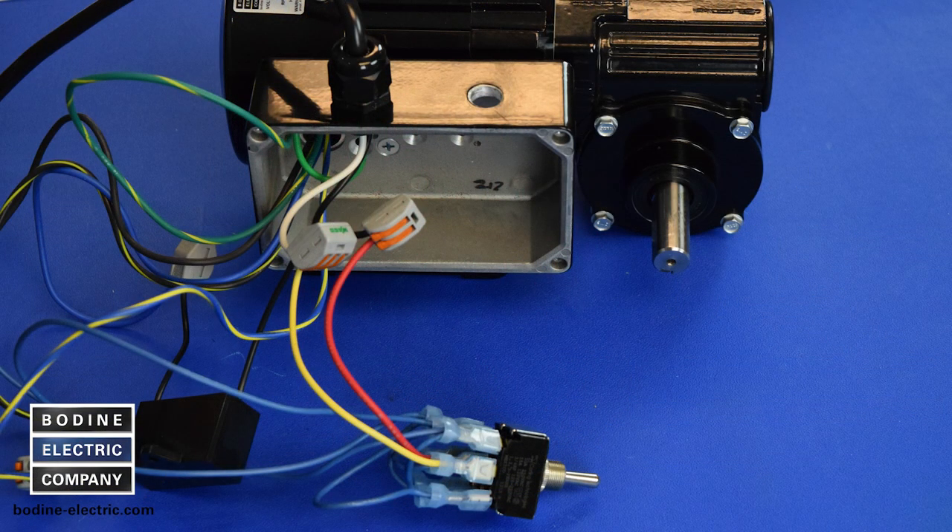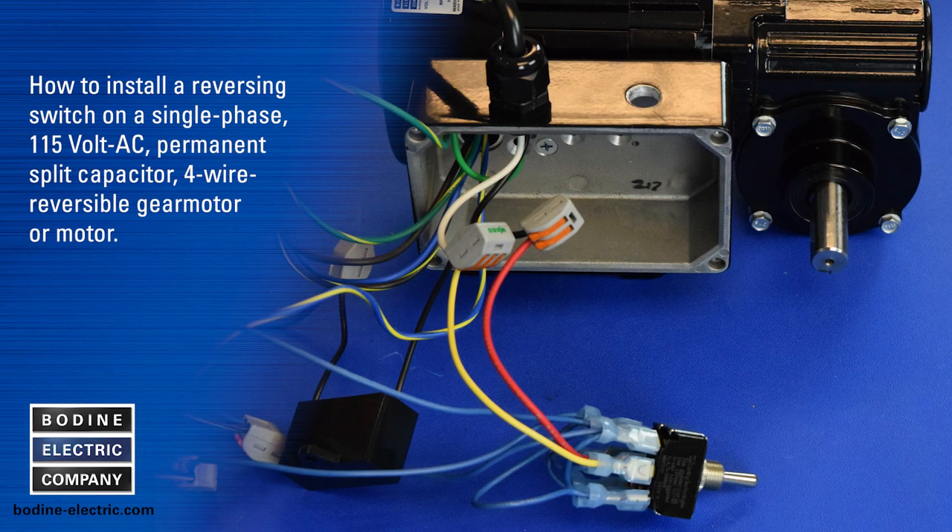Hello and welcome to another gear motor tips video from Bodine Electric Company. Today we are showing you how to install a reversing switch for a 115 volt AC single phase permanent split capacitor four wire reversible gear motor or motor.